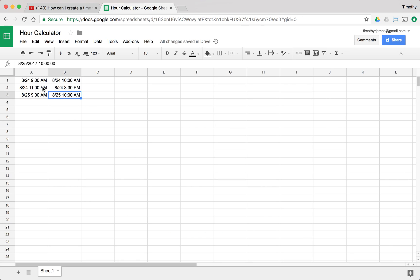If we go over to this sheet where I have a few times, let's look at this and think about it for a second. We have a couple of times: 9am to 10am, 11am to 3:30pm, and 9am to 10am. So this is about 1 hour, this is about 4.5 hours, and this is 1 hour.